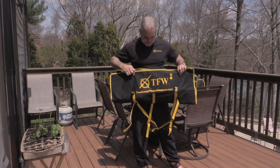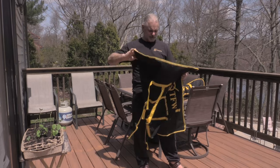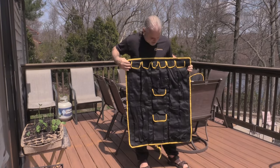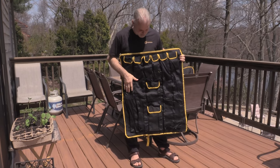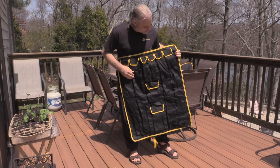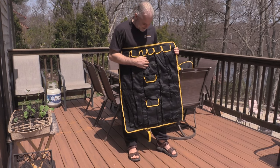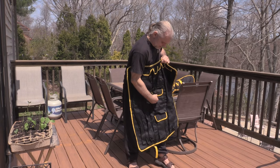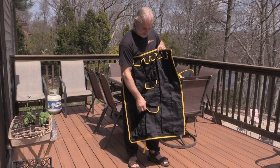You can see the TFW logo on here with the website. You can see all the different pockets that we have on this. We've got the long ones for long swords and sticks — I think these are about 32 inches if I'm not mistaken. And we've got 10-inch pockets for training knives or regular knives. Pockets for potentially a cell phone, training guns, or karambits — whatever you want to put in there.